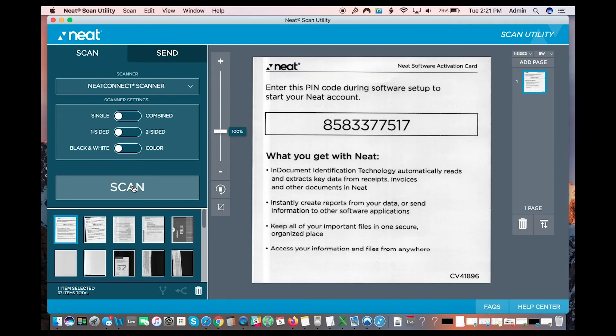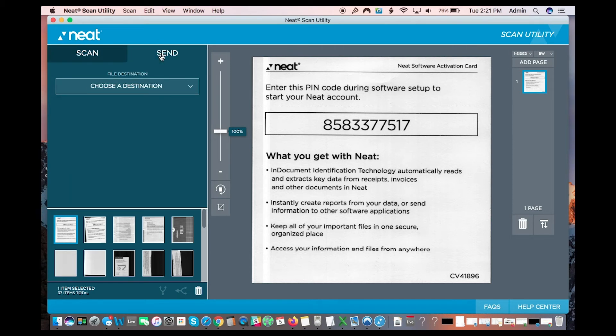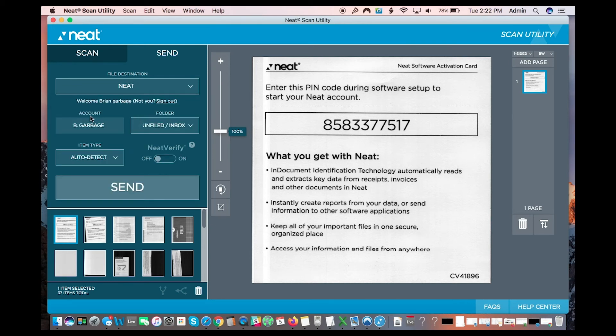Now I'm going to send this somewhere from the scan utility. Here I have destinations: my computer or Neat. We already did the wireless Neat method, but you can also do it from here if you're having trouble with the wireless aspect, or if you just want to scan to your computer and then send to Neat afterward. So now from the scan utility you can send it to Neat — sign in right here with your credentials, the ones you set up earlier with your trial account. Once signed in, you can send it.